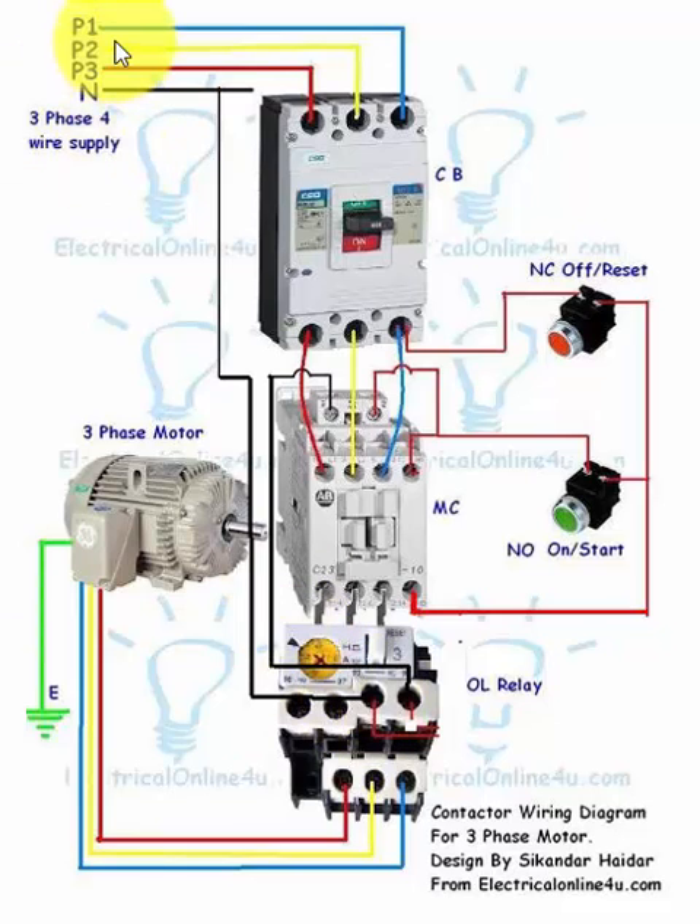The input supply is a three-phase four-wire supply because the neutral wire is needed for the magnetic contactor coil. There are different types of magnetic contactors — some coils are energized with DC current and some with AC current, with rated voltages of 110, 220, 380, or 440 volts. Here I have shown a magnetic contactor energized with 220 volts, so the coil also needs the neutral wire, which is why I have shown the neutral wire in this diagram.